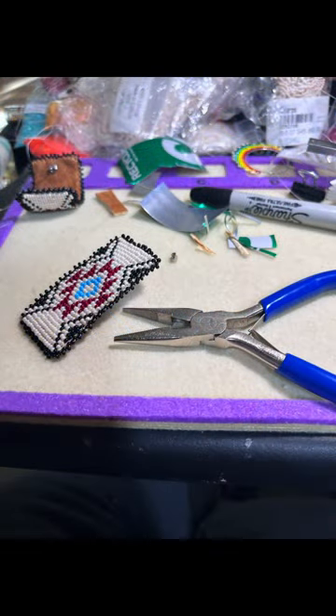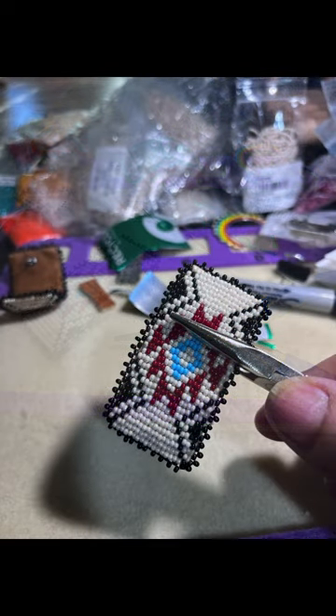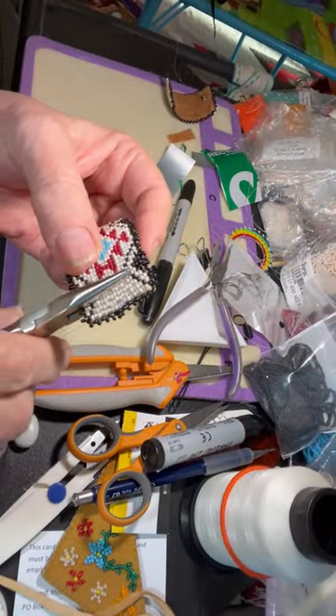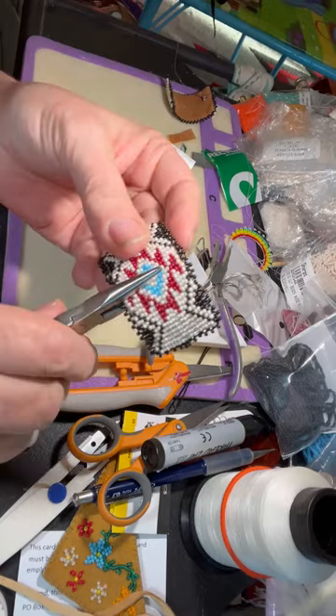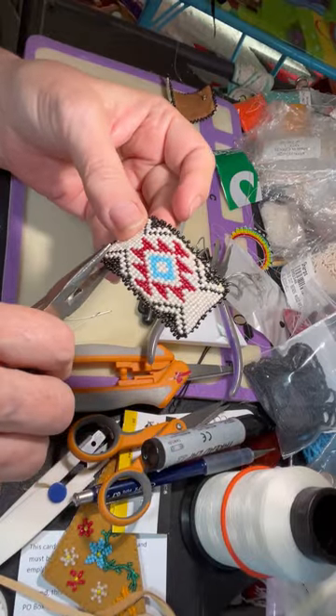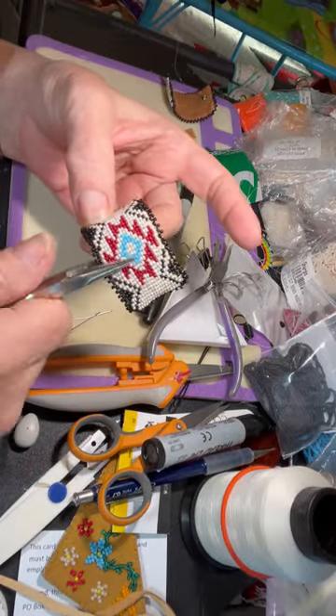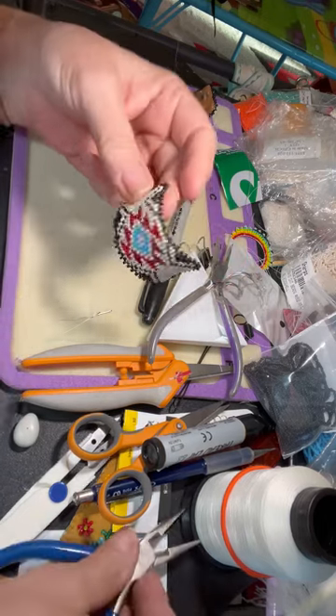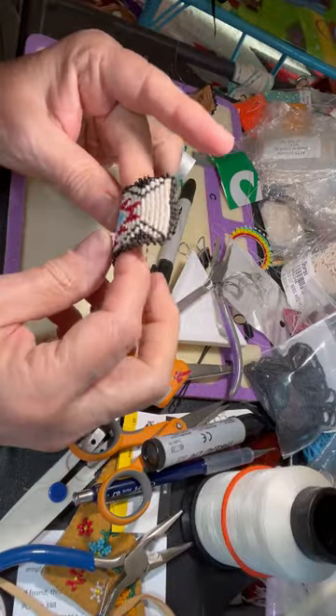Then I'm going to create the curve using my needle nose pliers. Just going to barely grasp the beadwork — don't squeeze too hard because you don't want to break the beads. Gently take it and just turn so that we can roll it and flip it over, then do it again on the other side. Just turning the needle nose pliers so that it will bend the soda can, and that creates your curve — you get it as curved as you want.